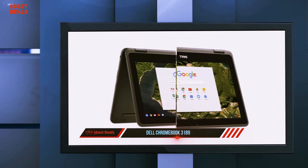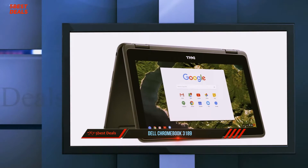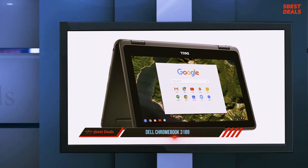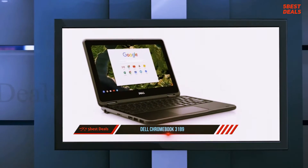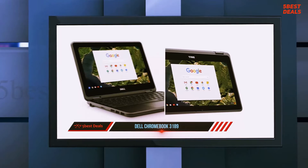The hinges are stiff enough to keep the lid in place as you bend it back into tablet, tent, and stand modes, but loose enough for a young person to move without straining. The deck carries the same gray aesthetic as the lid. The Chromebook 3189 is a good size for fitting into elementary and middle schoolers' hands and bags, measuring 12 x 8.2 x 0.9 inches and weighing 3.2 pounds.